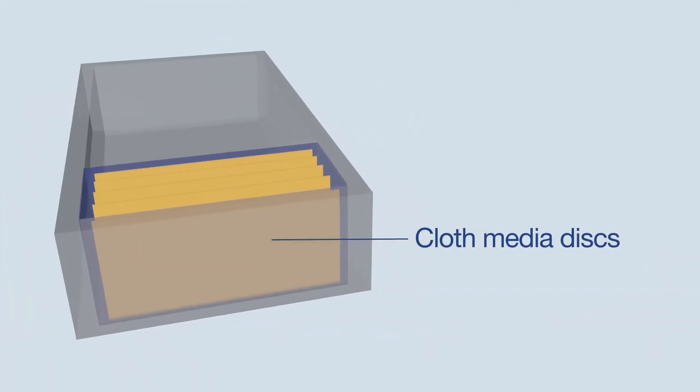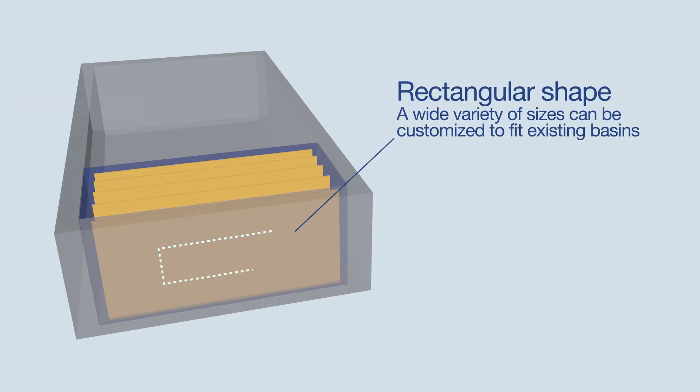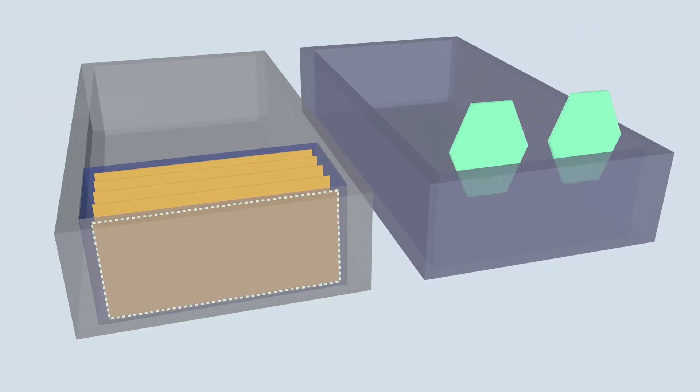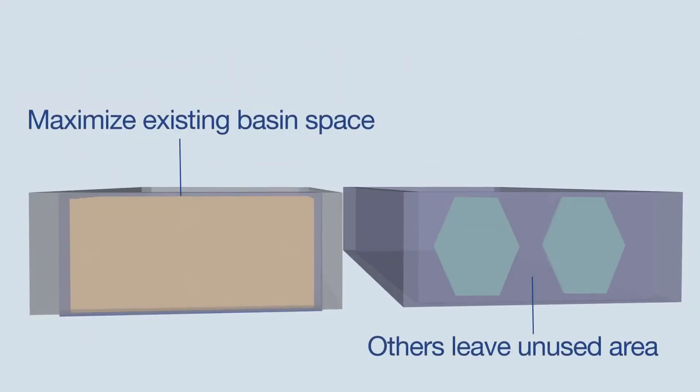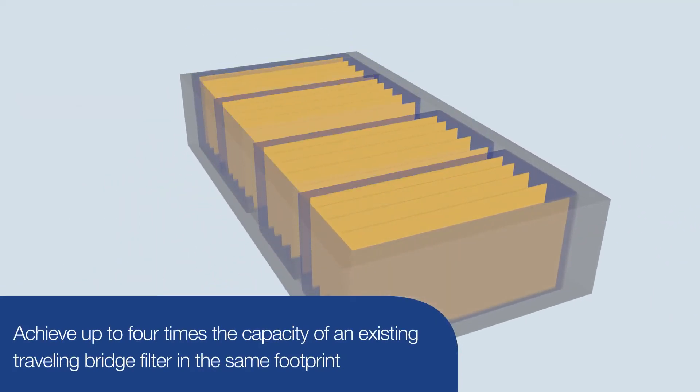The rectangular shape comes in a wide variety of sizes, meaning it can be customized to fit existing basins, such as one used for a vintage traveling bridge filter. It is possible to get up to four times the existing capacity of a traveling bridge filter in the same footprint with this design.